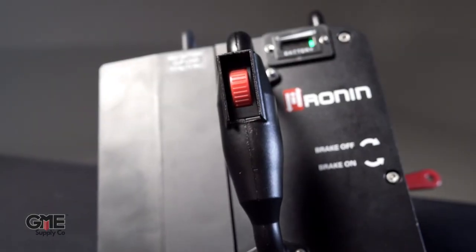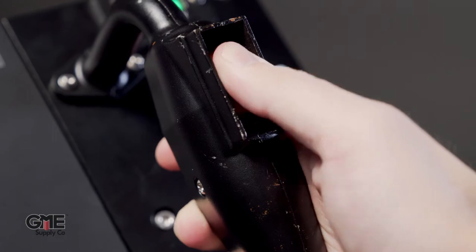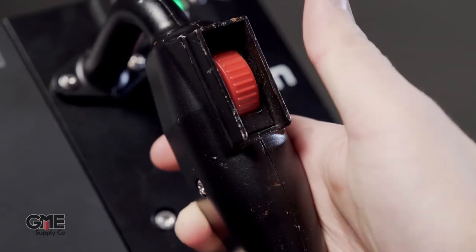Lastly, they've addressed the thumbwheel itself. We've heard stories that if you mash down too hard on the thumbwheel, you can actually push the switch into the handle. This was especially an issue with new users panicking and gripping the handle too hard. Now, Ronin has reinforced the handle behind the wheel, so forcing it through is no longer possible.